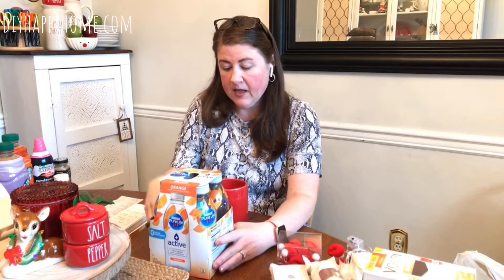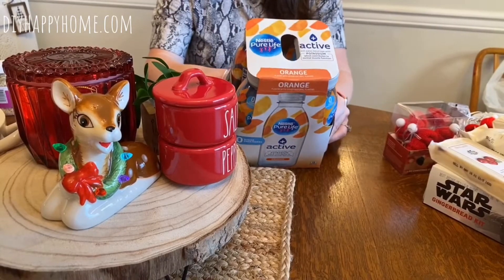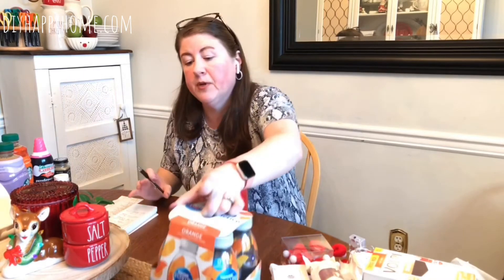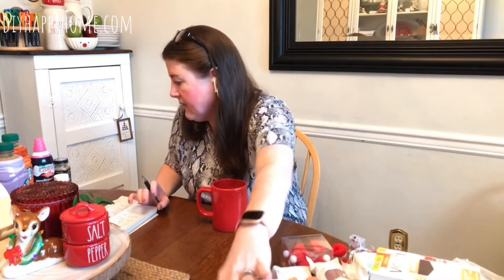These active drinks were 99 cents for a four-pack. I thought they were good because they have potassium, which contributes to normal muscle function. My husband is on a walking route and can walk anywhere from 12 to 14 miles a day, so I thought this was great. I'm going to put other beverages out too, but that's one of them.